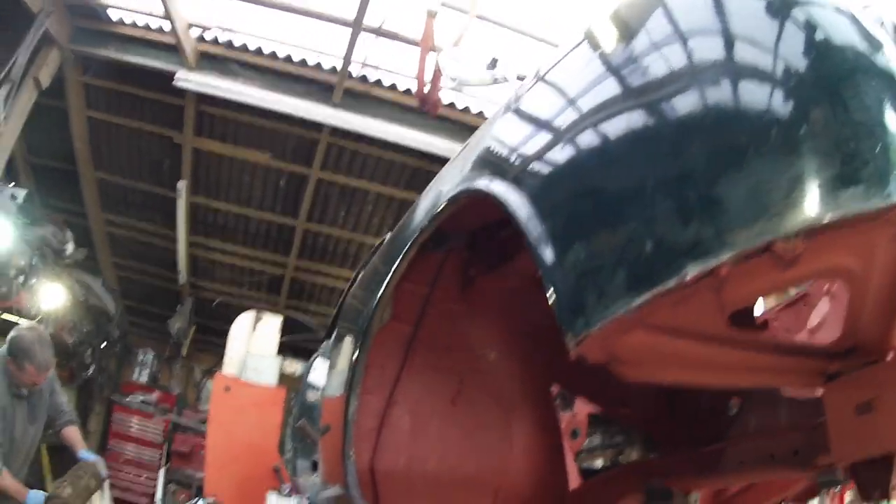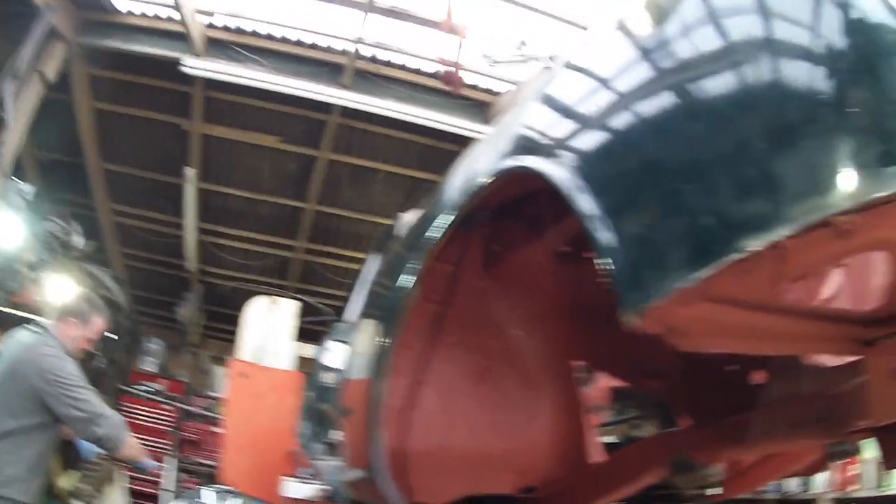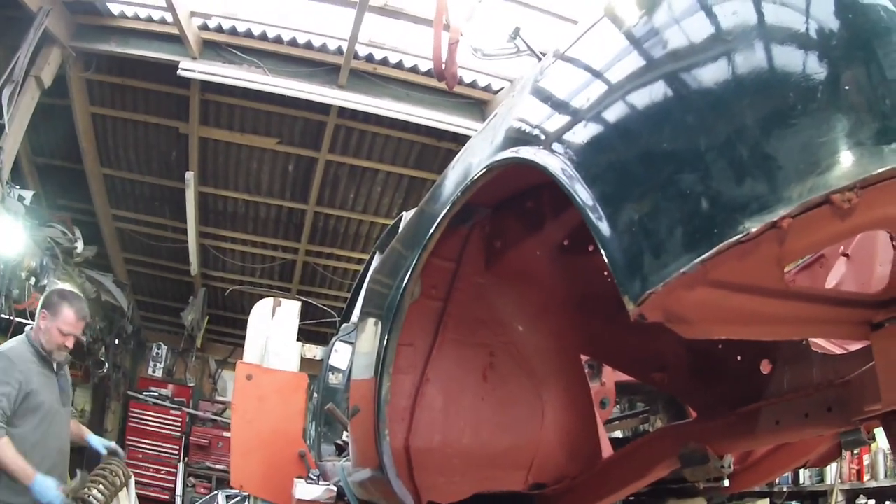I'd like to paint it blue — but no, we've already got a blue one. We've got to get onto the filler on the doors which is another big job, so for the minute this is all hopefully going to get painted.